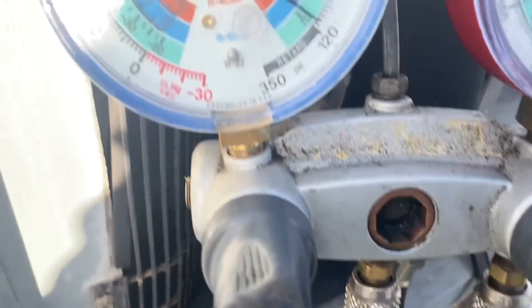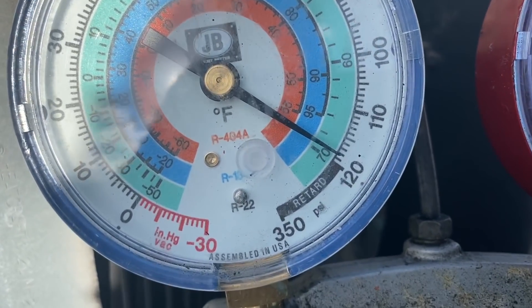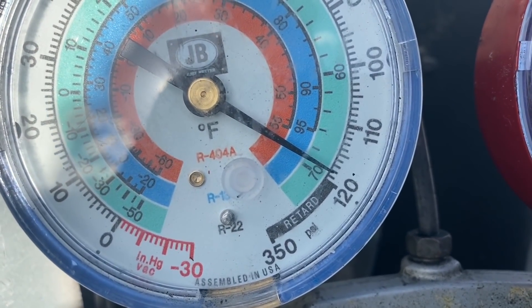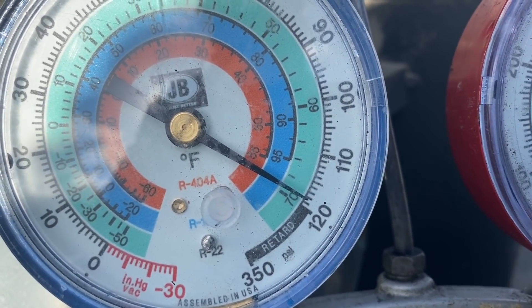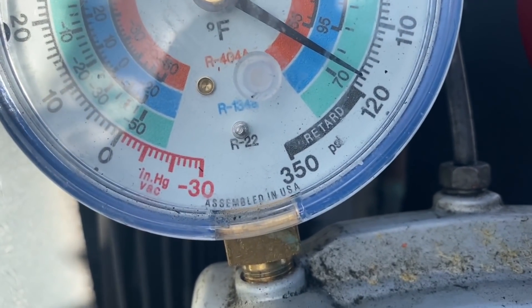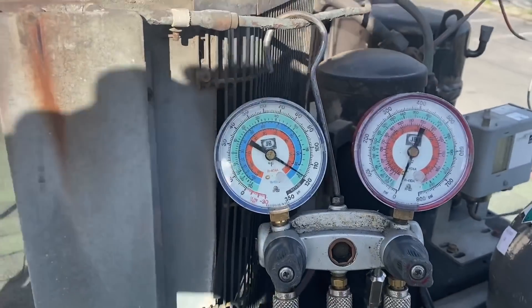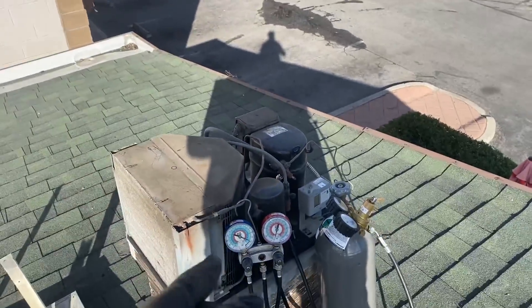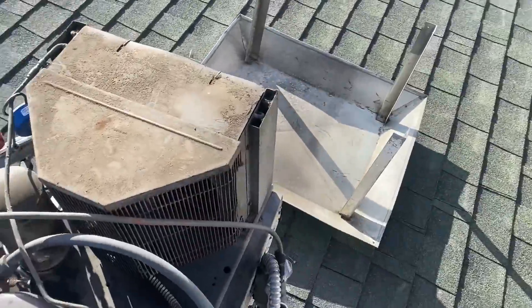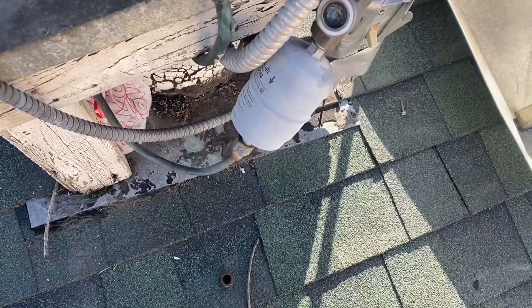I got a bunch of nitrogen in this thing. See, it's dropping pretty good here. Should be able to go downstairs and listen for it. If you move the camera you can make the needle move — see? I don't hear anything up here, but I did see something — some oil that looks suspicious at the evaporator. I want to go check that. Let's go have a look.